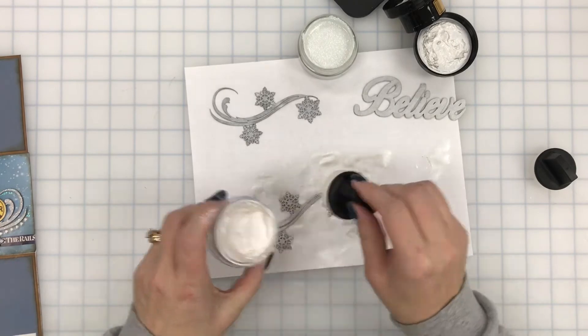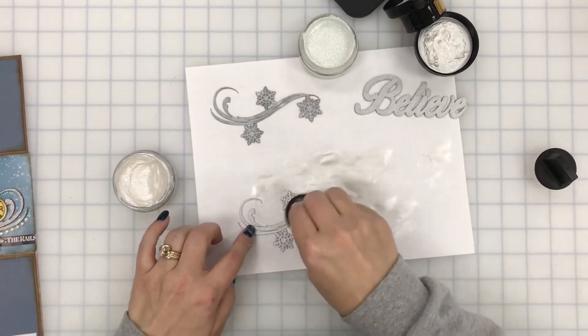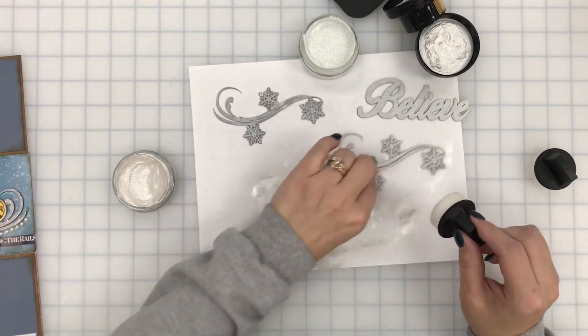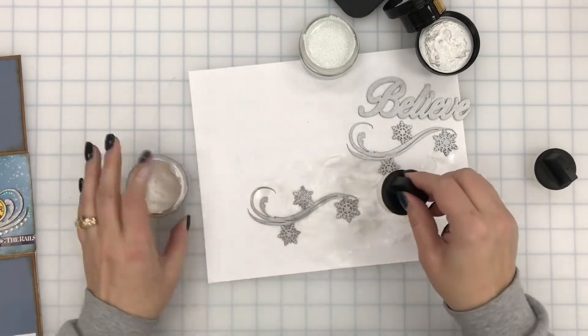He is just going crazy back there playing with one of his new toys, which as I turned around happened to be yarn, so I've got a big mess to clean up after I'm done here.